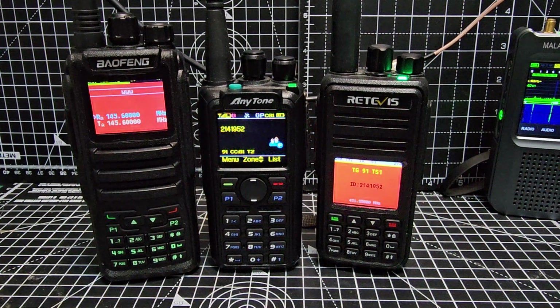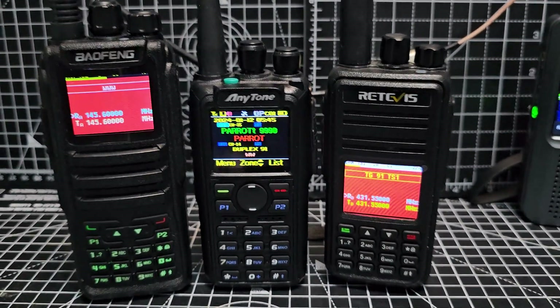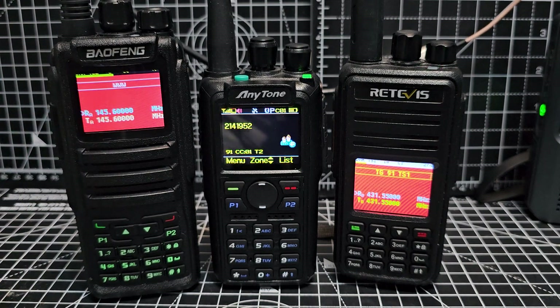Mzero FXP Hamtech, welcome to my channel. Let me just show you what we've got here. On the left, we've got the Bofung DM1701 running OpenGD77.